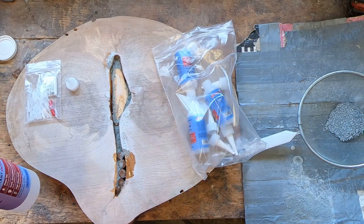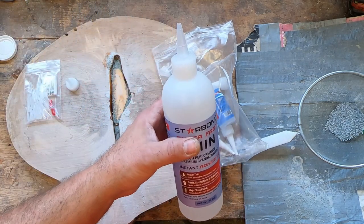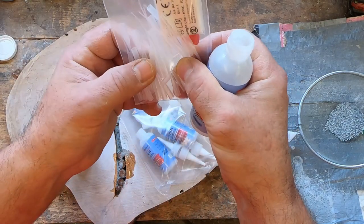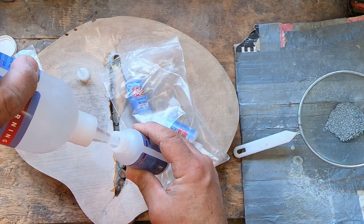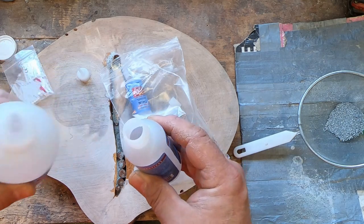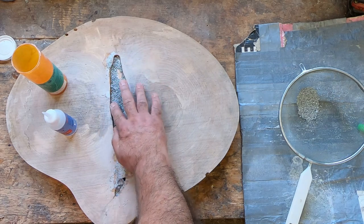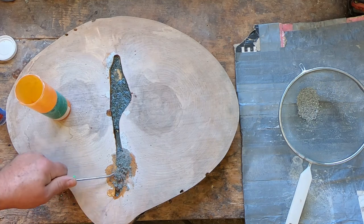I always get CA glue in 16-ounce bottles - it's easier and cheaper to buy in those quantities. It comes with a bag of two-ounce bottles and little tips. I fill those up and keep two or three on the go, refilling as needed. I'll put some of the coarser stuff in the center now since I'm only going to plane off about a sixteenth of an inch on each side and you'll never see what's in the middle. I'll leave this overnight to cure and then run it through the drum sander.